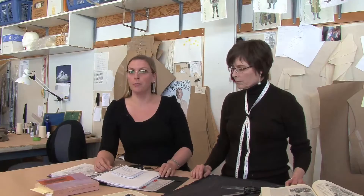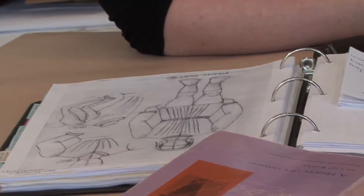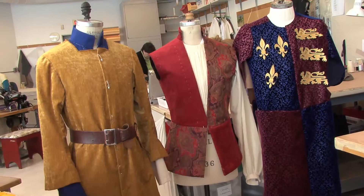After we get the sketch we start doing some pattern research to see what some of the shapes look like and what the designer actually wants to become three-dimensional. We use books and historical references. This is for Marcus Nance — he's one of the ensemble. He'll wear this in the court scene, and then this is his May Day, and then this is his Herald.